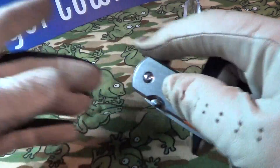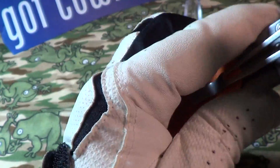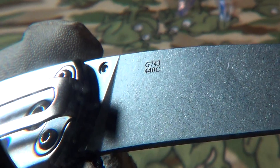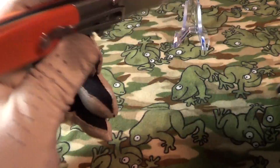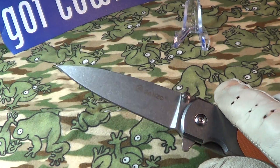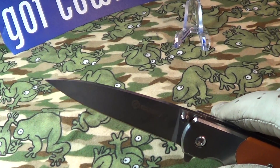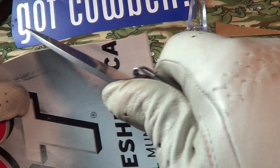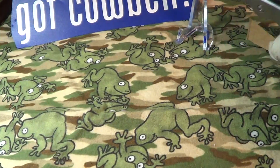Let's take a look at the blade markings. On one side it says Ganzo, and on the other side it reads G743, 440C steel. It's got a really nice spear point, flat ground. Let's see how sharp this thing is — I'm going to use some cardboard, good old Coors cardboard.